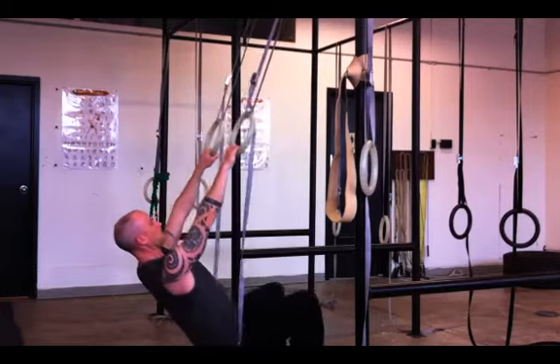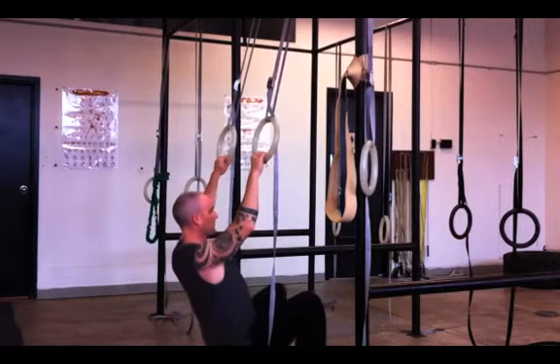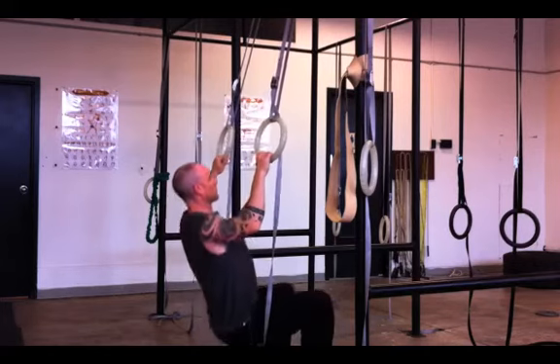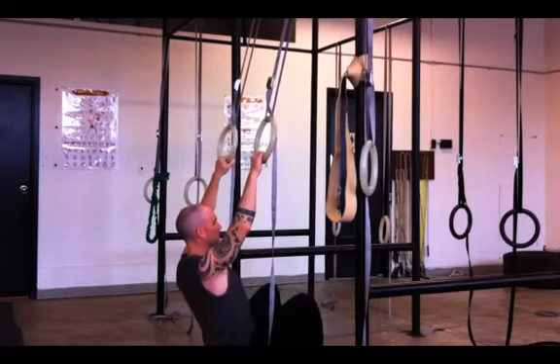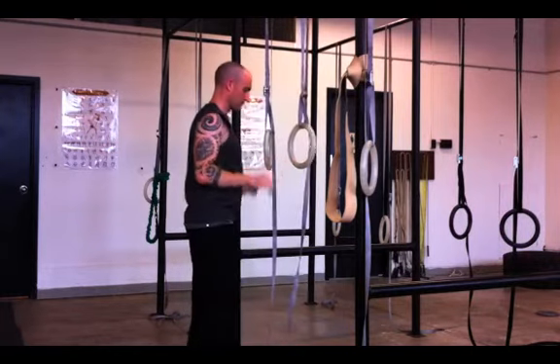If you want, you can add a little bit of leg power in there and start to get closer to doing chin-ups. And of course if you can already do chin-ups, you don't need me to explain anything. But this is a great way to work up to chins.